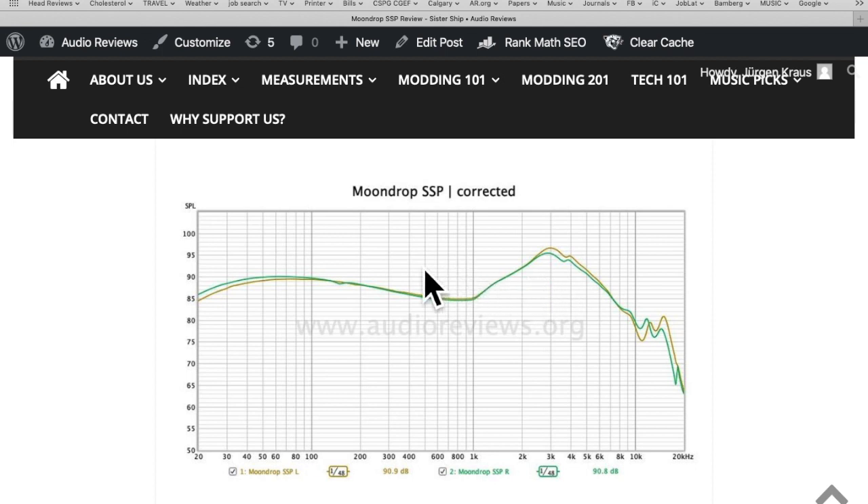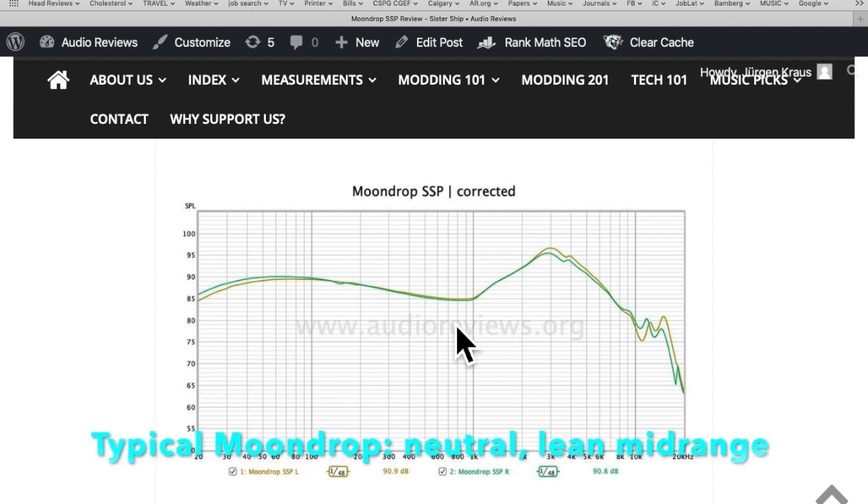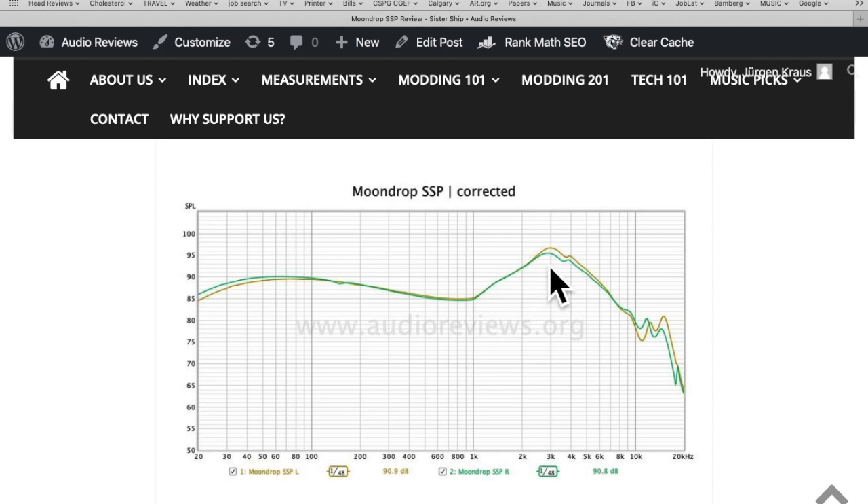You still have to deal with a lean vocal lower midrange — vocals are rather lean and a little bit nasal because of the enormous pinna gain. When you turn it up you get a linear drop starting at around 3 to 4 kilohertz. Cymbals are still prominent, there's still some sibilance, and the treble is not as well extended as in other earphones, though you get compensated by the upper midrange. In terms of technicalities, the stage is pretty wide and not very deep, but it's a little bit deeper than the SSR because of the boosted bass.